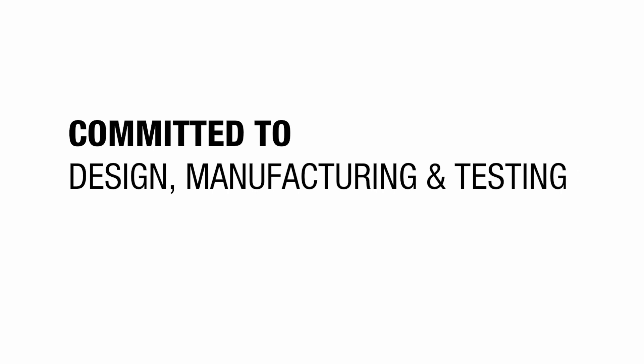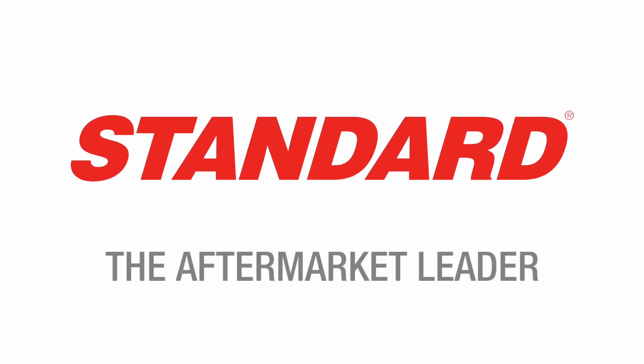As a complete engine management line that's committed to design, manufacturing, and testing, Standard is the aftermarket leader.